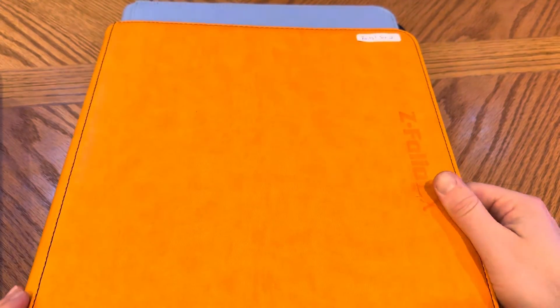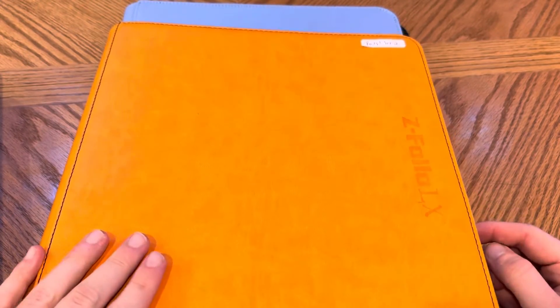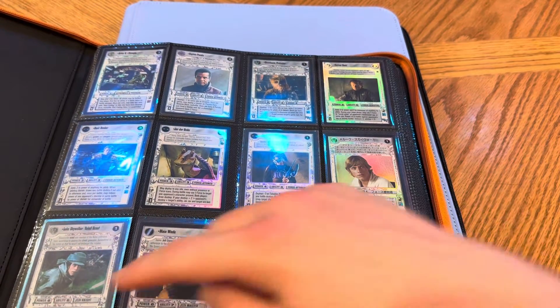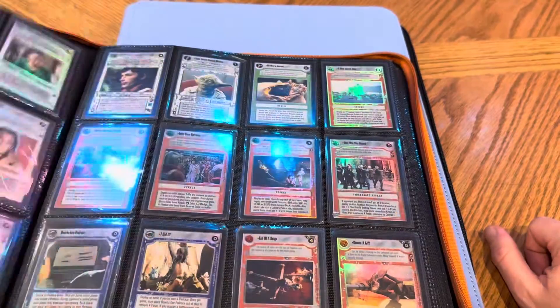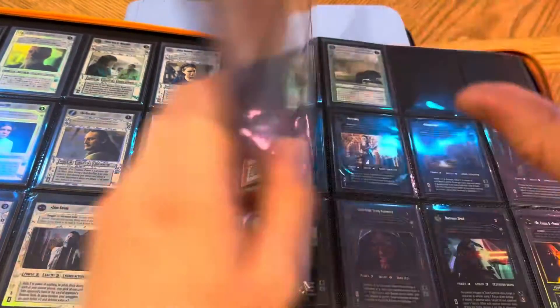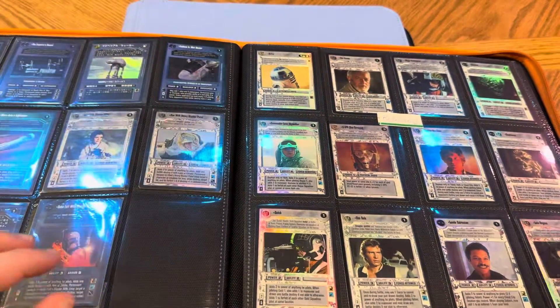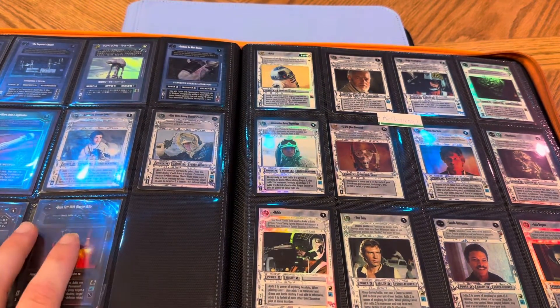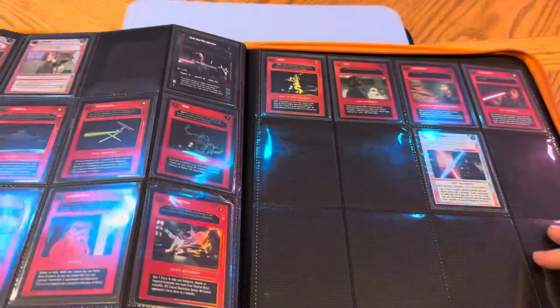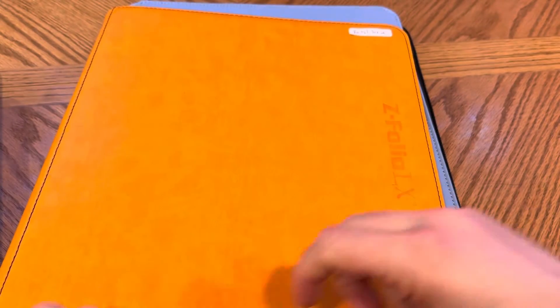The next one I want to show off is the Z Folio, which has sort of been my go-to — I have maybe six or seven of these. This is from a company called BCW, and it's a four-by-three layout. This is how I store my Star Wars CCG foils, storing 480 cards. You can see some good stuff in here — Reflections and all that. I wanted to store my white border and black border sets for Premiere and some others.